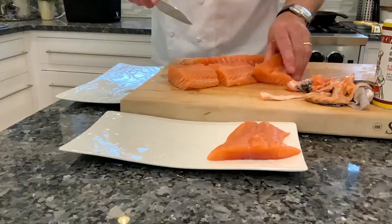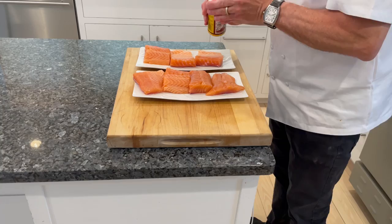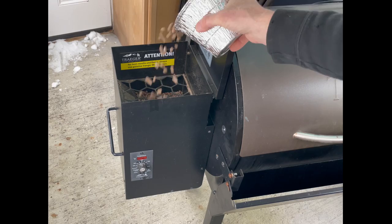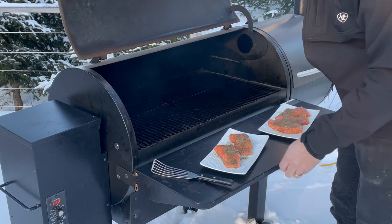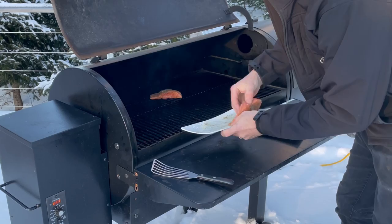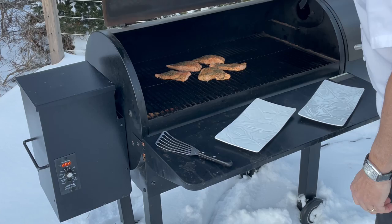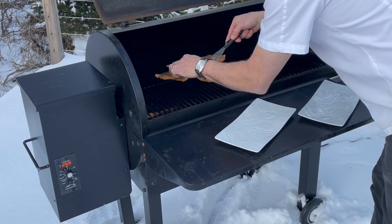Cut the salmon into individual portions. Next we'll take the Cavender's all-purpose Greek seasoning and coat the filets evenly. I've got a Traeger grill smoker that I love to use for this dish — I'm using cherry wood pellets and I've set the temperature up to 350 degrees. Place the salmon on the grill, good side down, so that means the skin side is up. Your presentation side is always the first side that goes on the grill. After 10 minutes, turn the salmon and cook for another 5 minutes on the other side.